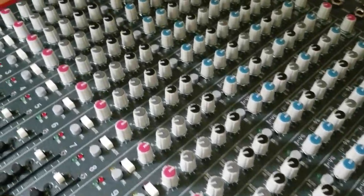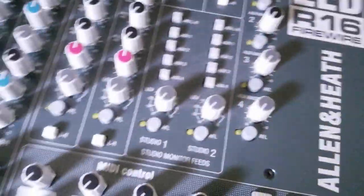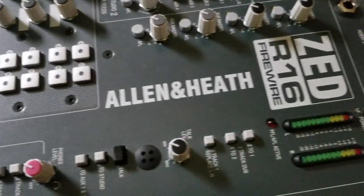And here's a final look at the ZED-R16 by Allen & Heath. In my next video I'm going to show you how this interfaces with the computer and how I do some recording. I've been using this mixer for probably four or five years and it's been awesome — it's totally changed the way that I work. I prefer working on a mixer but I also like to use a computer. This mixer is very underrated but I think it still holds up today.